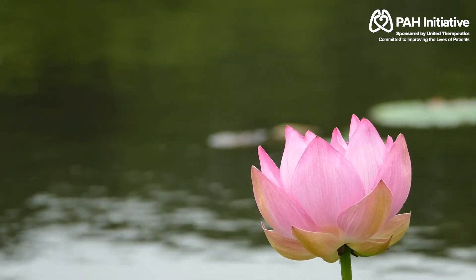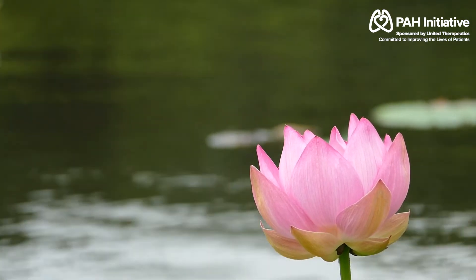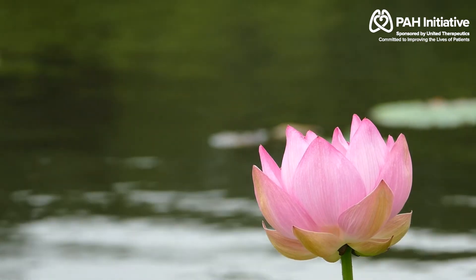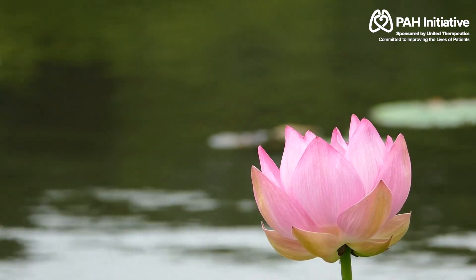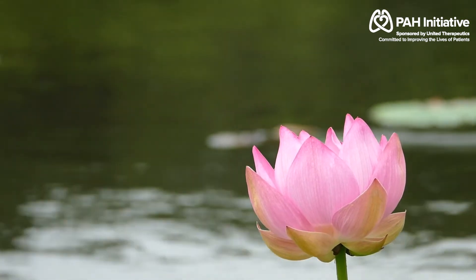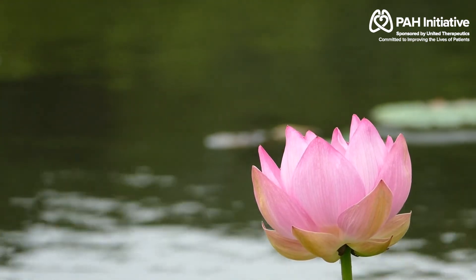Inhale. And finally, inhale deeply and feel wonderfully good and deeply relaxed, and more aware of your breathing. Exhale. Relax your body. Relax your mind. And even maybe relax your lungs.